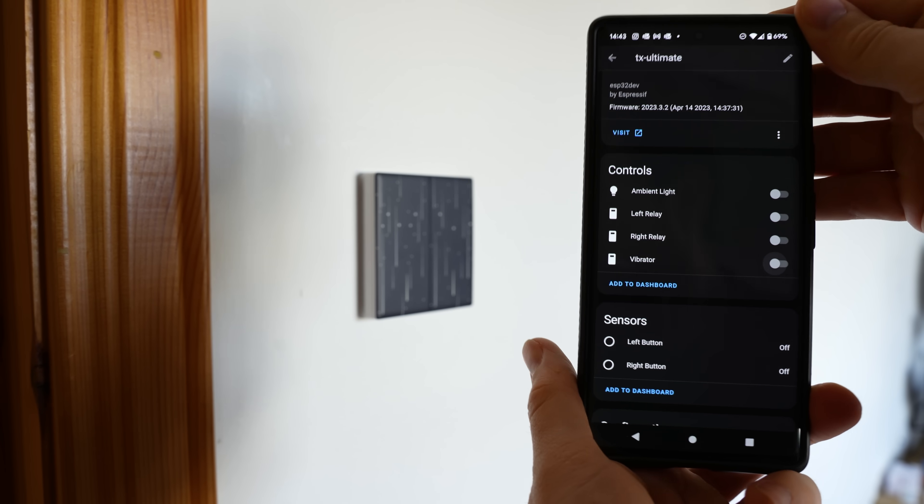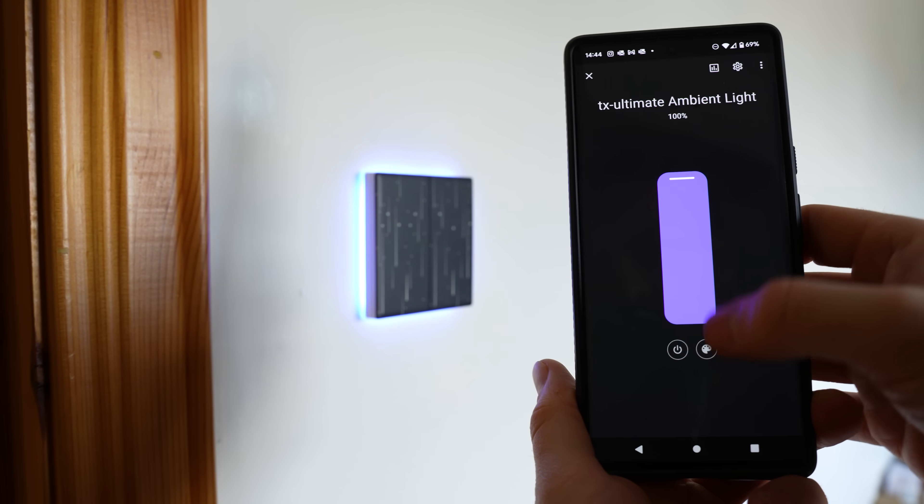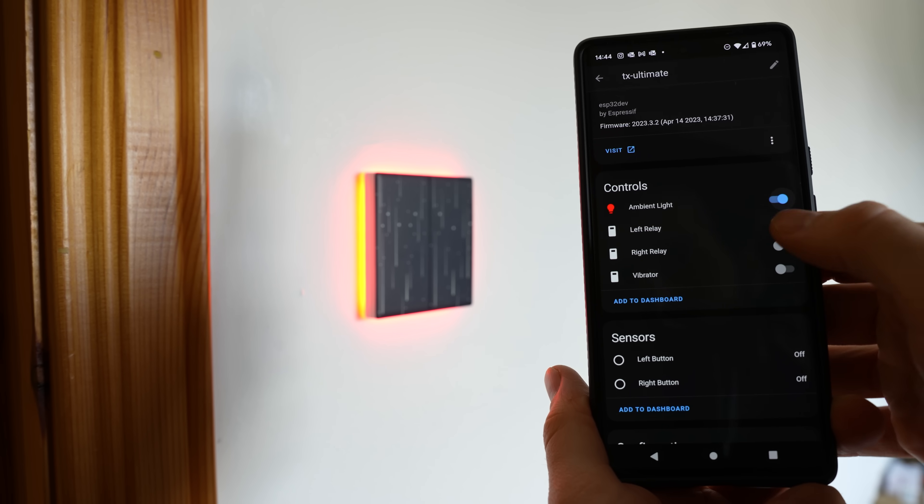One small thing I would like Sonoff to do is to just make the GPIO pinout available on their website. That would be really cool — I mean, they make them so easy to flash, so if they could just add the pinout too, that would save me and everyone else a little bit of time. ESPHome loaded on here without any issues, and after quite a bit of trial and error, I was able to get most things working: controlling the individual relays, the haptic vibration motor, and the RGB LEDs, which appear to just be WS2812-based LEDs, which is cool.